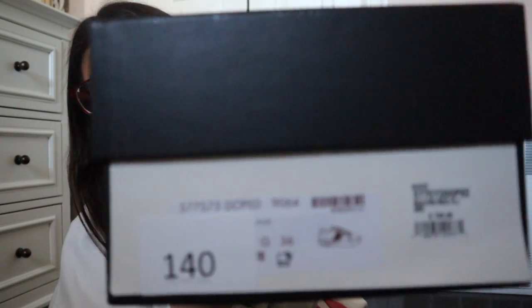Today I am unboxing a pair of Gucci sneakers. I've been wanting them for a while and I finally got them for Christmas. The pair I'm unboxing today are the Gucci Ace Platform Sneaker. I have the regular Ace Sneaker and I get a ton of use out of it. This is what the box looks like — it's just a Gucci box, and this is the sticker that it comes with.